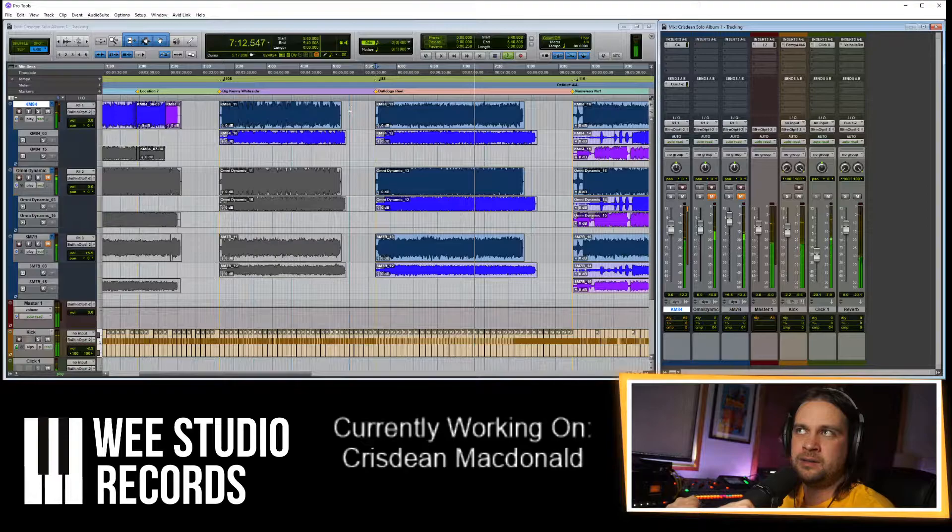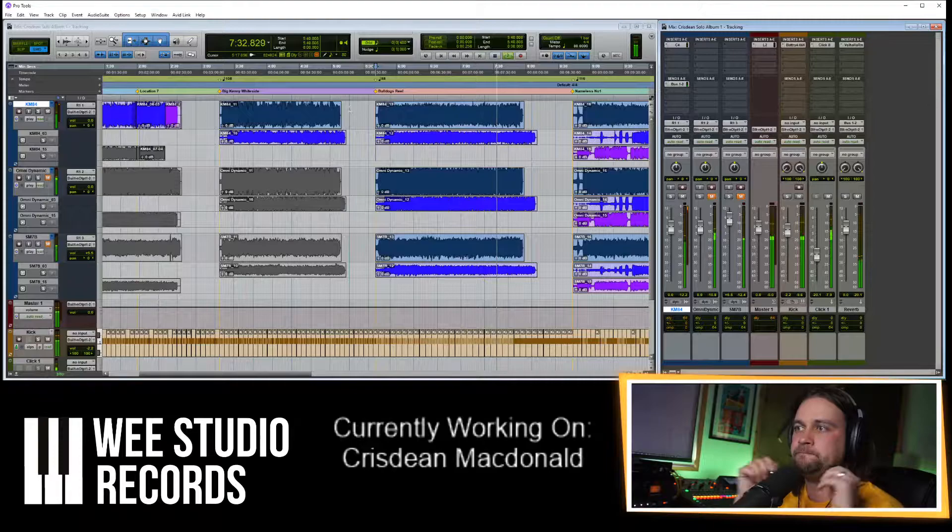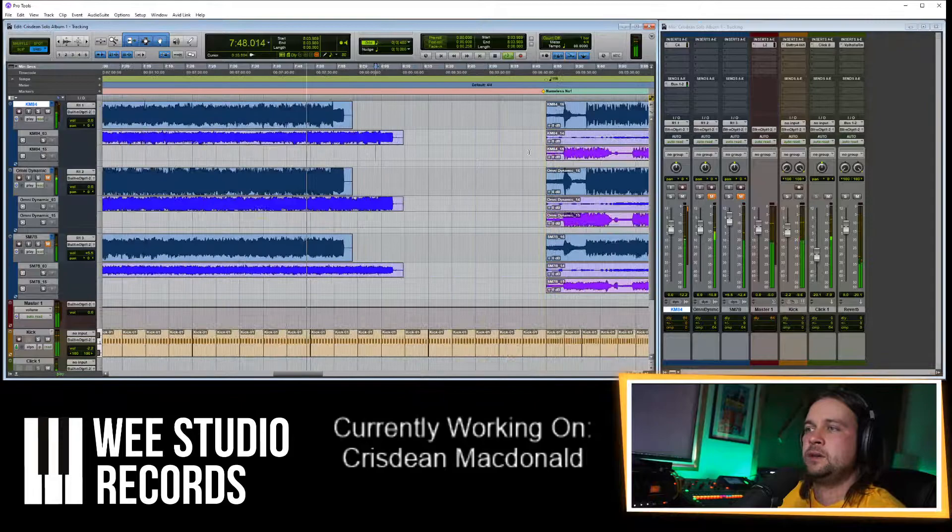I used the Neumann KM84s here — they're like a forward mic but not piercing. I like the mix of that. They're kind of ready to go but not overly bright. Normally I'd use a ribbon on pipes if I wanted it to sound really natural, but I chose this mic because there's going to be a lot of production on it, so this will keep it front, steady, and forward ready to rock and roll.